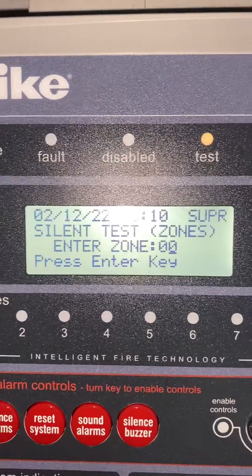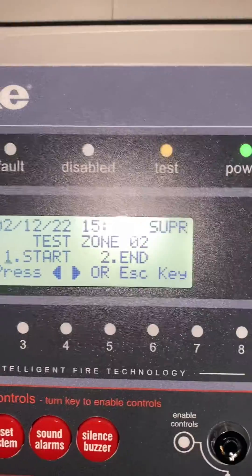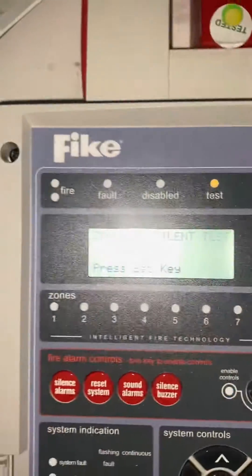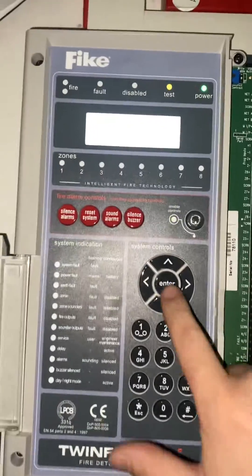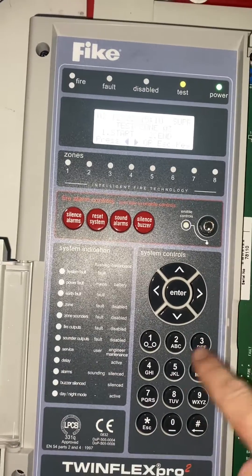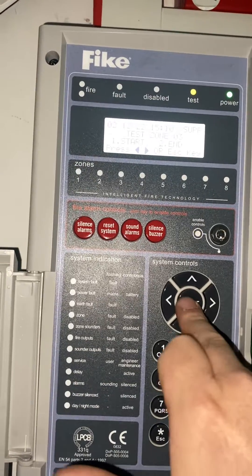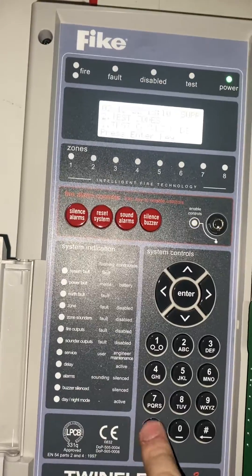Press enter, hit zone 2, enter again. Then zone 3 — enter, press 2 to end, enter again. Press escape to get all the way out and you can see your test light has gone off.